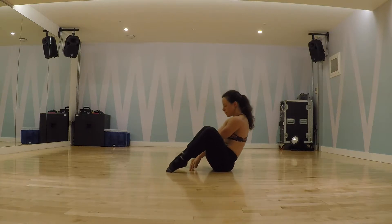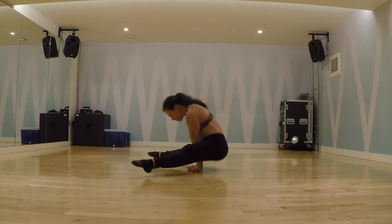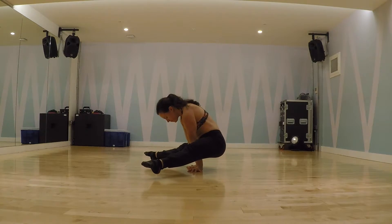We're going to start sitting in a straddle on the floor, keeping the hands aligned with the shoulders. From here, we'll tuck our legs to our chest before extending the knees to form a V-seat.